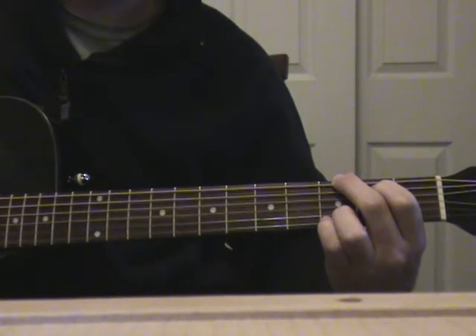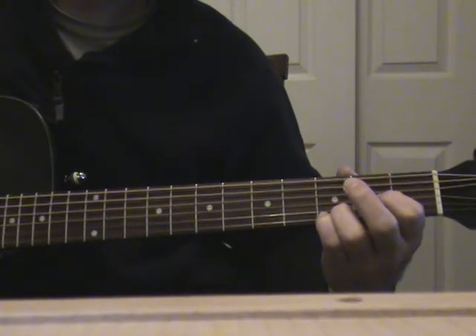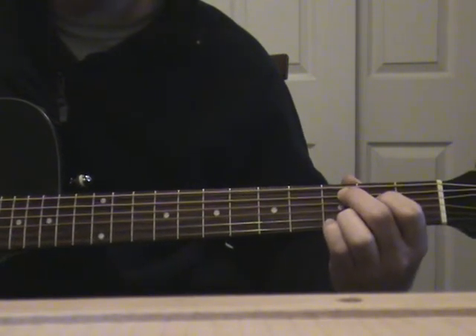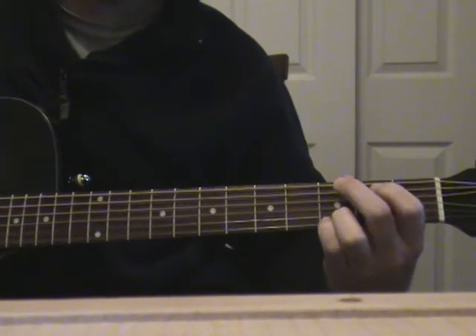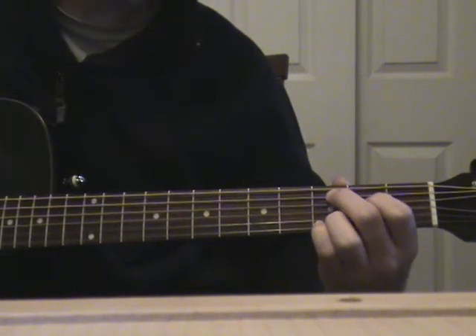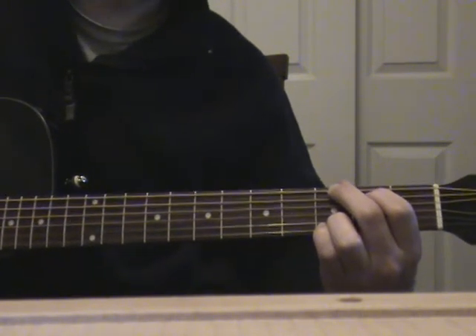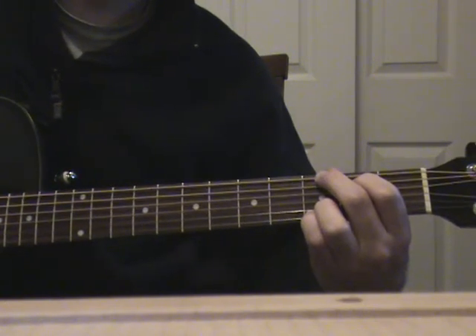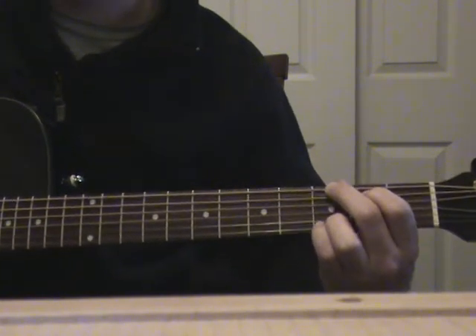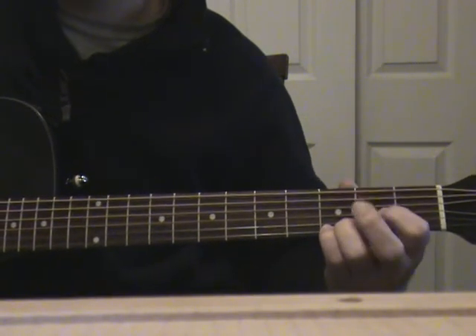This is going to be the verse, and then the chorus — C, G. Excuse me for screwing up, I'm probably butchering this, but like I said it's real simple. You can play however you want — you can just do one strum, switch, one strum, switch.